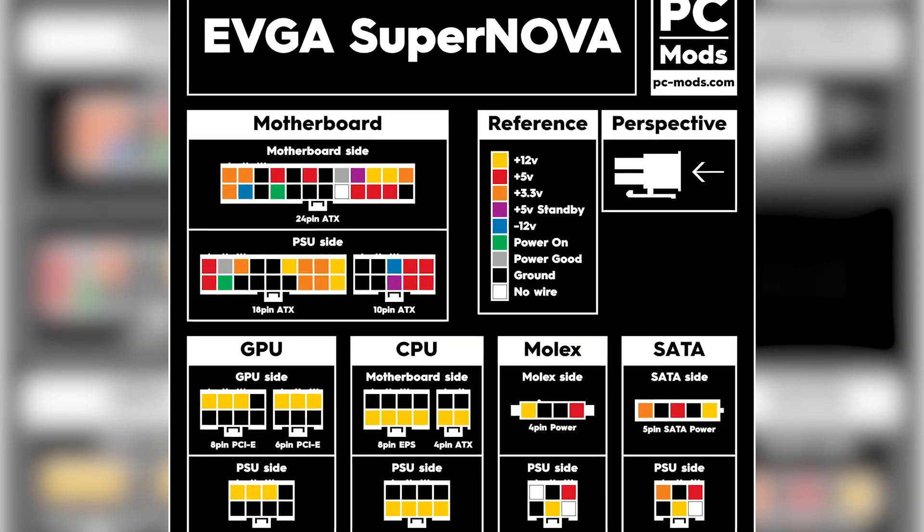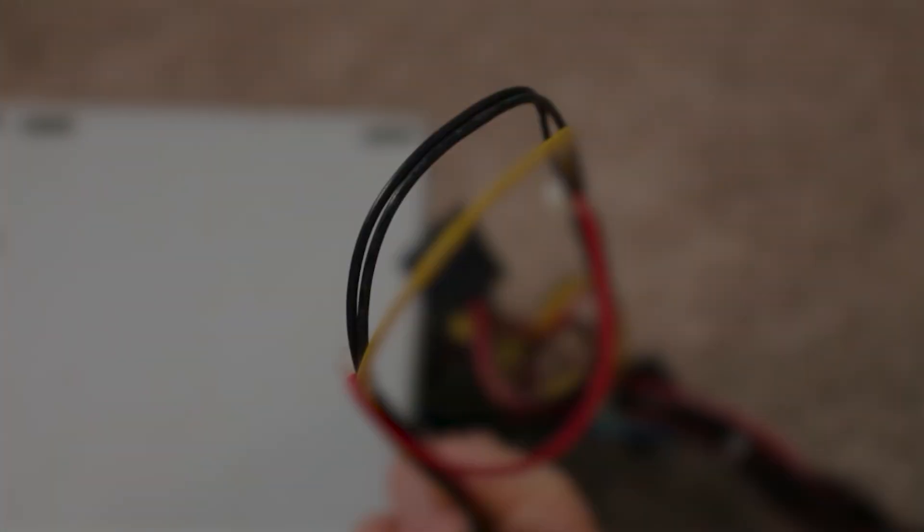The wires we actually need are the yellow wires, the black wires, and the single green wire. The yellow wires are our 12-volt positive. The black wire is our 12-volt negative. And the green wire is our turn-on wire — this is what turns on the power supply. A diagram should tell you which wires are yellow, black, and green, so you don't need to worry if your wires aren't color coded.